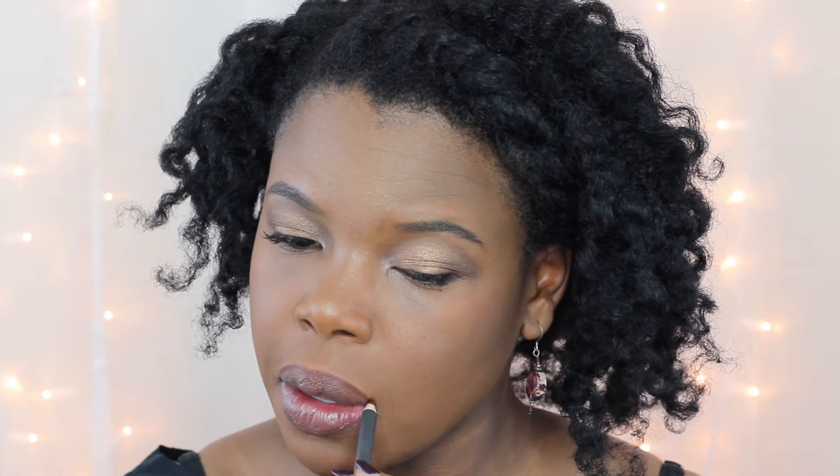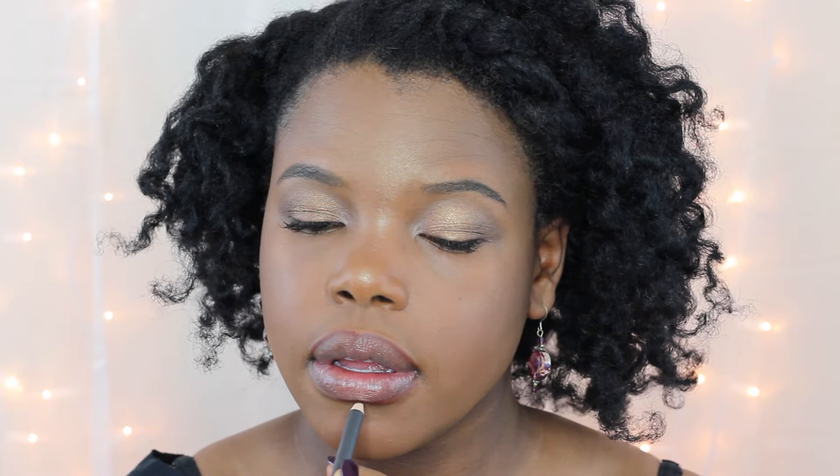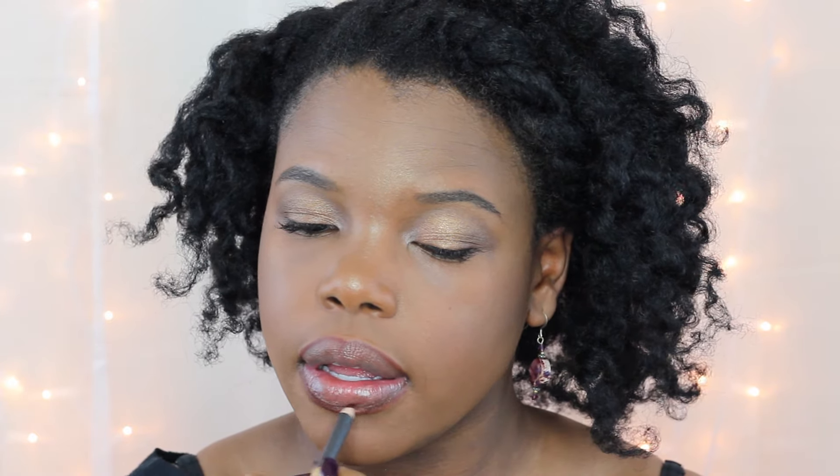This is my favorite lip liner — it's Chestnut by MAC. I'm gonna line my lips and partially fill them in before I use my lipstick. I just love how it looks on my skin tone and it glides on so easily. Then I'm going to use L'Oreal Paris in the color Spice — I've seen them at Target, CVS, and practically any drugstore.